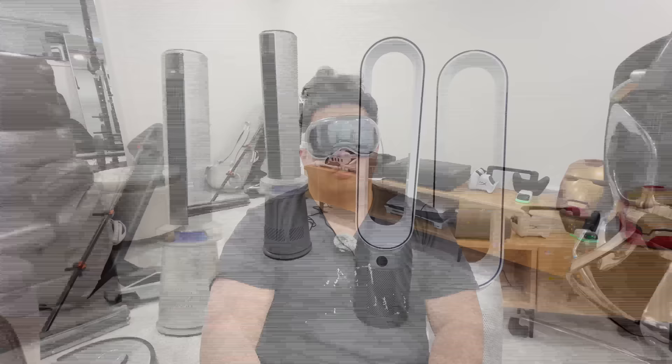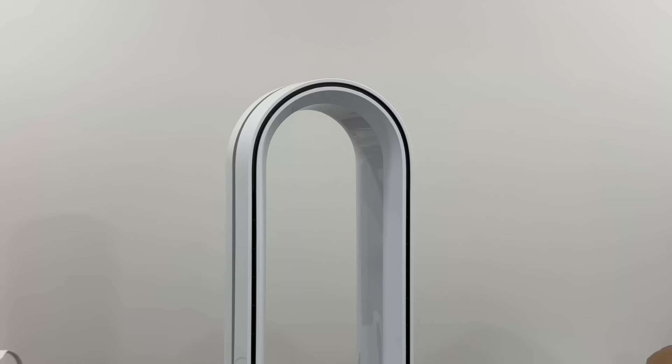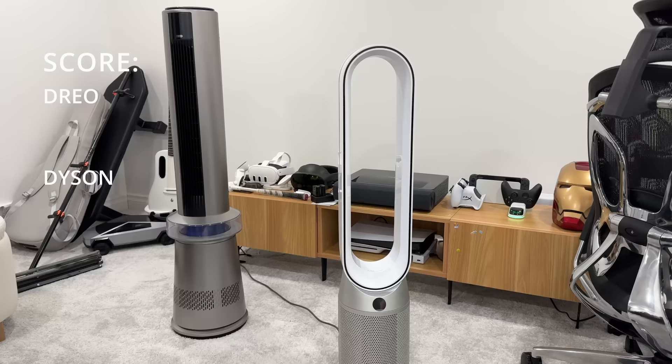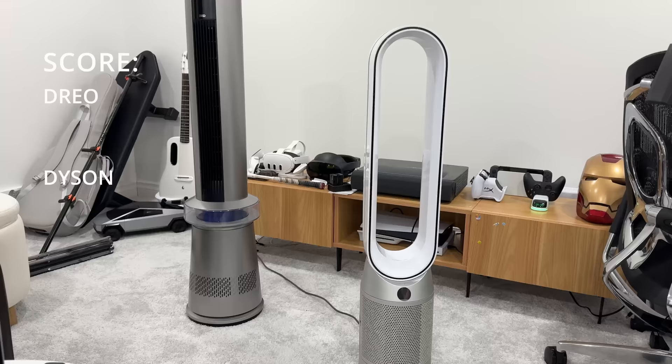The main difference between the two fans is of course the looks. The Dyson looks aesthetically pleasing, though I wouldn't say it looks better — the Dreo just takes on a more traditional fan look. Both of them get a point here because it's technically a tie; it just depends on personal preference.